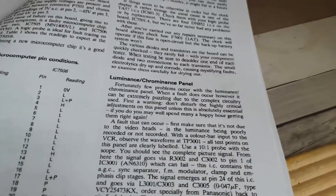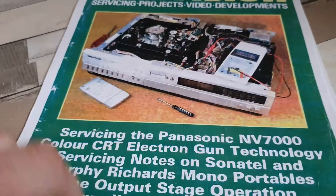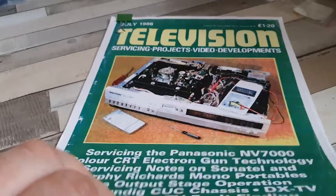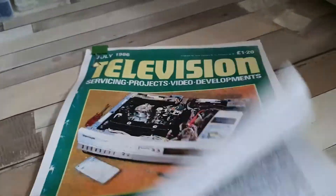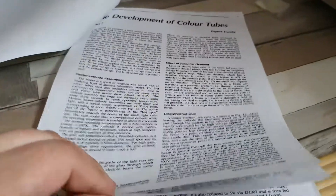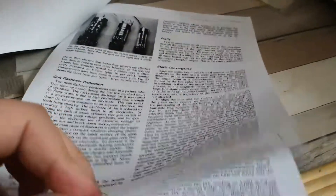Doing a little investigation into the problems with the NV7200, I found this article - servicing the Panasonic NV7000 from Television Magazine in July 1986. I've printed this out and it would be interesting to see if there are any answers. There's also a rather nice series on the development of color tubes which is quite interesting and well worth a read.